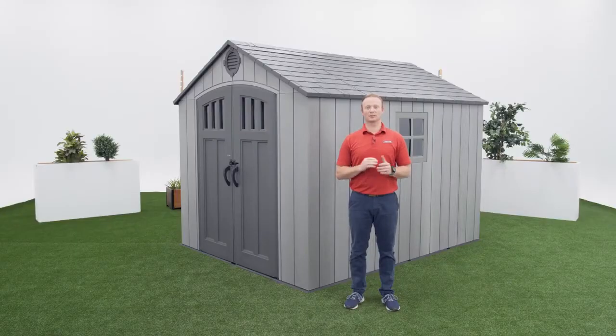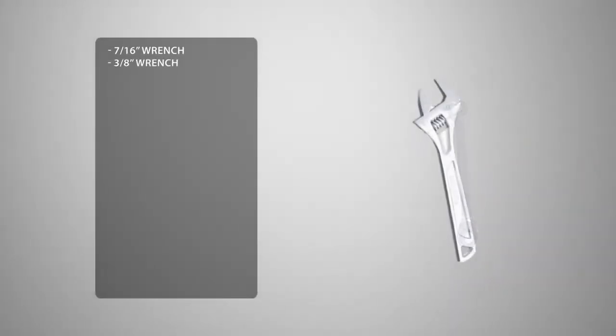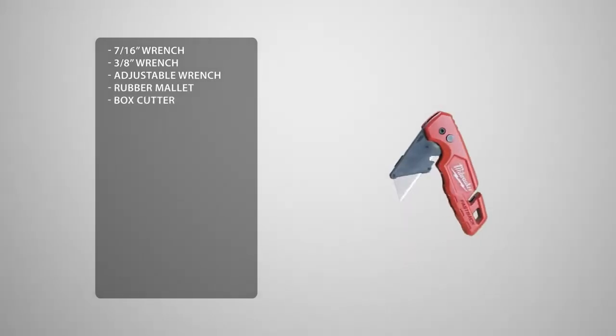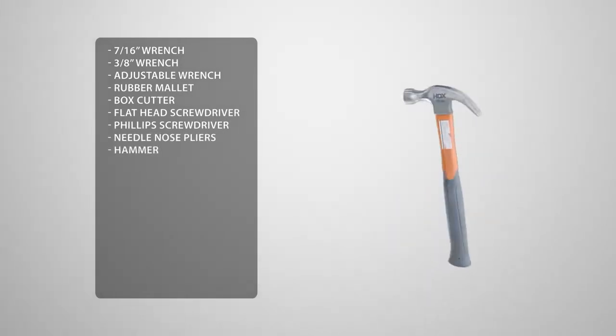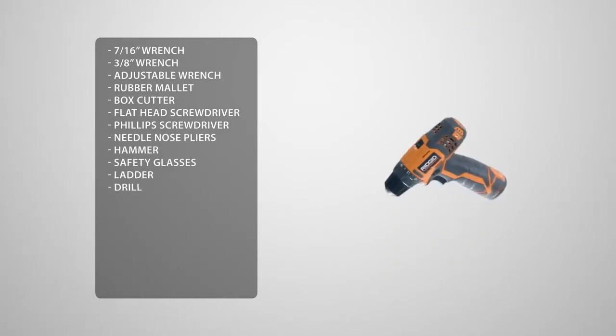Before we begin the assembly, let's take a look at the tools you'll need to complete the job. You'll need a 7/16 wrench, a 3/8 wrench, an adjustable wrench, a rubber mallet, a box cutter, a flat head screwdriver, a Phillips head screwdriver, needle nose pliers, a hammer, safety glasses, a ladder, a drill. You may see us use an impact driver — if you decide to use one as well, be sure not to over-torque or over-tighten the hardware.